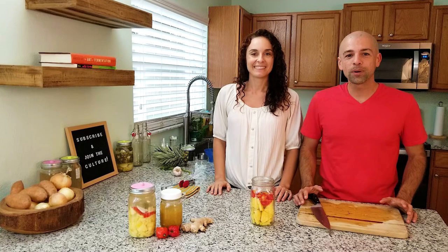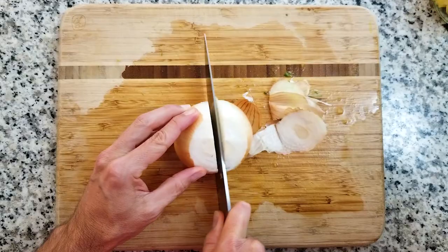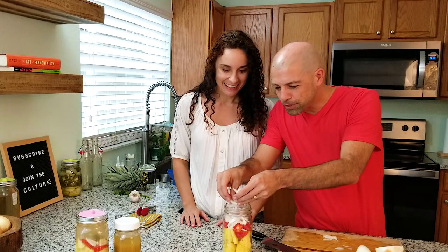The next ingredient we are going to use is one fourth of an onion. It could be a yellow onion, white onion, or red onion — we have a yellow onion right here. We like to add onion because it adds a little bit of tanginess once it's fermented. Then I'm just going to cut this into slices. The smaller the slices, the better it is for fermentation. I'm going to push this down and make a little more room.